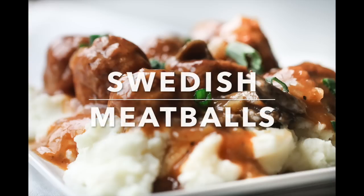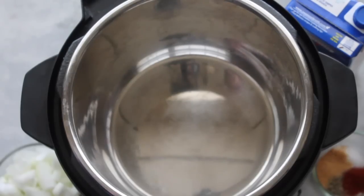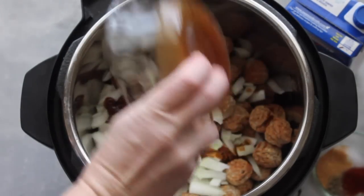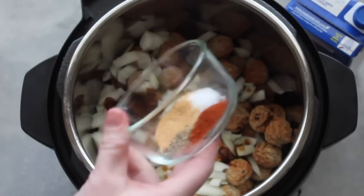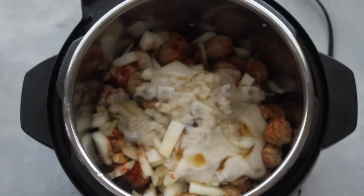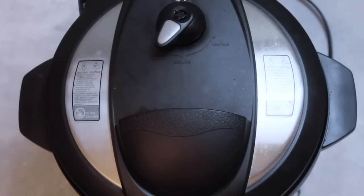On to recipe number two: Swedish meatballs. I'm going to start with the Cooked Perfect Meatballs in the bottom of my pressure cooker — since they're pre-cooked, they're so easy to use. Go ahead and dump the whole thing in. Next I'm going to add one whole chopped onion, two tablespoons of steak sauce, and a half teaspoon each of salt, pepper, paprika, and garlic salt. On top of that, add one can of cream of mushroom soup, then two cups of beef broth. Just mix it up a little to spread things around. Put the lid on, make sure it's on sealing, and cook it for 10 minutes in your pressure cooker.